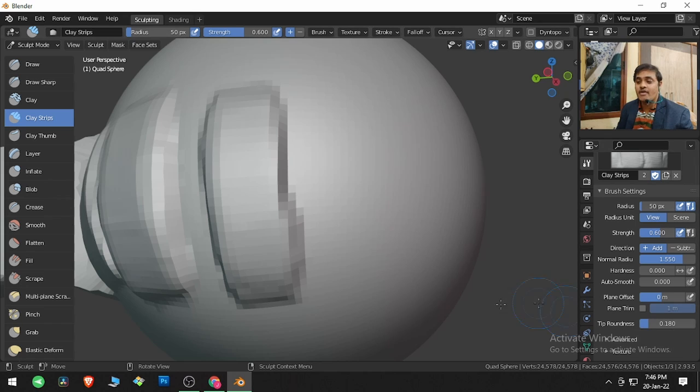Tip Roundness: at the default value, this is how the tip will be visible. If I increase the Tip Roundness and click and drag, the tip of the brush on sections changes.